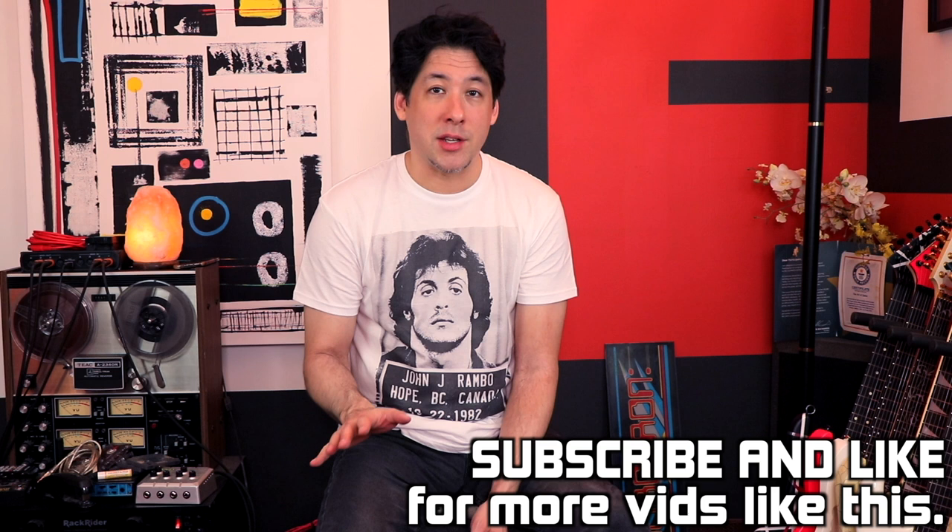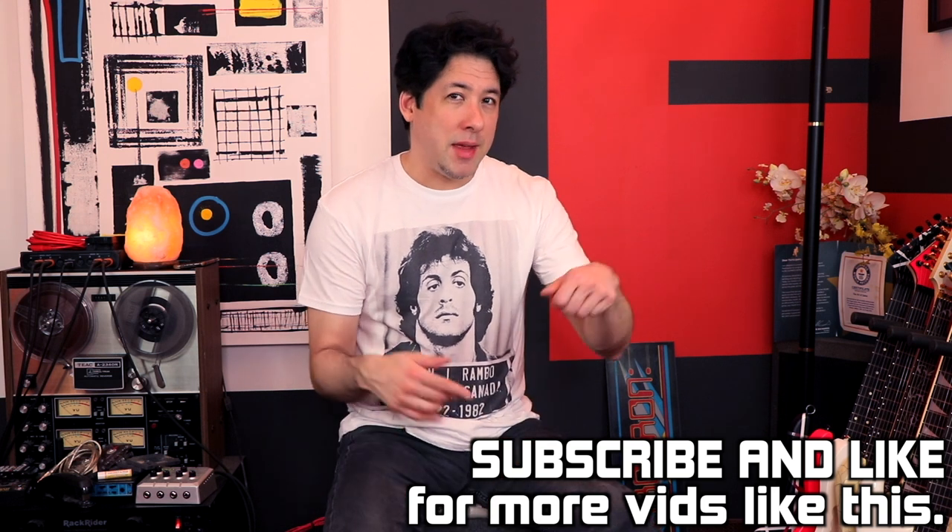Have you ever wondered what a bow would sound like if you put a pickup on it and played it through an amp? The other day I was stringing up my bow, because I recently got back into archery, and as I did it made this sound when it tightened up like it would if you were putting a string on a bass guitar.